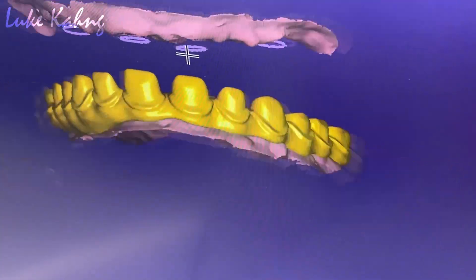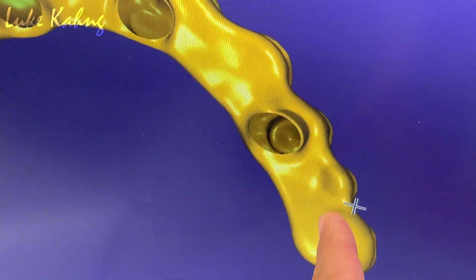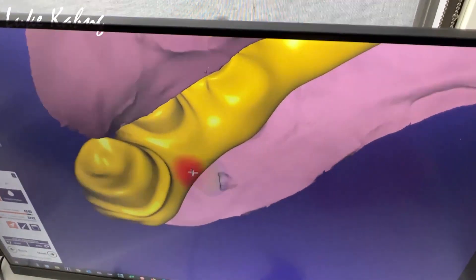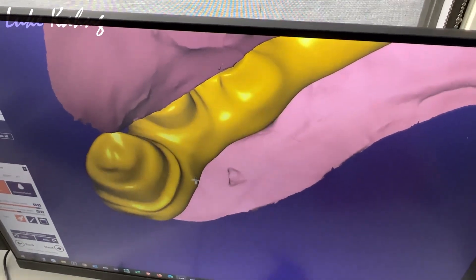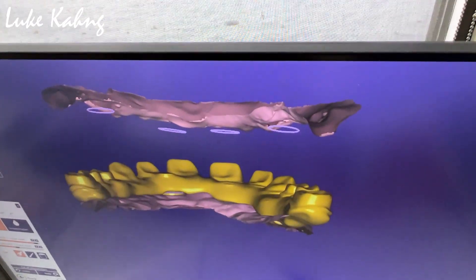Underneath one more time — okay, so here you could still cut it more. That side too, underneath — I'm talking about the lingual side. Yeah, okay, so we're going to trim it all right. This is our trim.